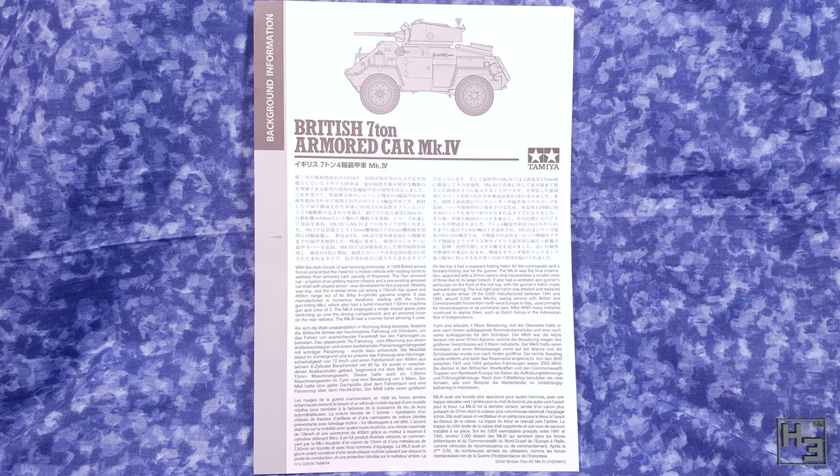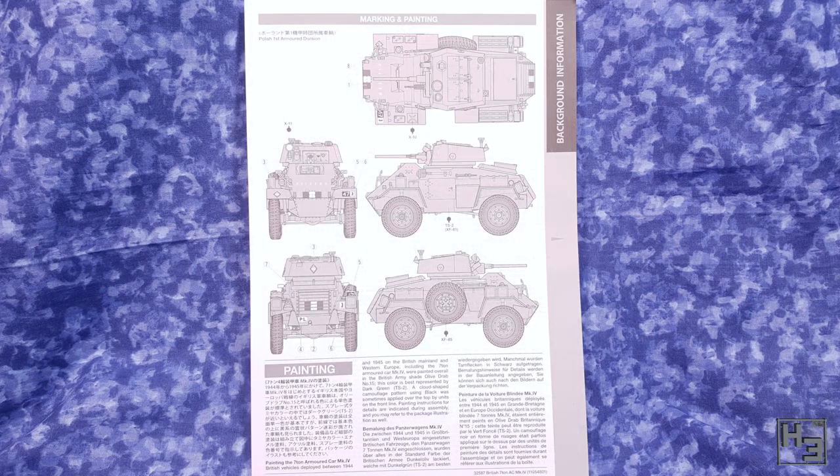A sheet of background information is included and this gives a couple of paragraphs in various languages about this vehicle's inception and evolution. On the other side we find a painting and marking guide for the Polish first armoured division. This is basic, as these always are, but it will work fine as a starting point.